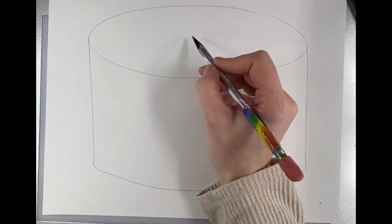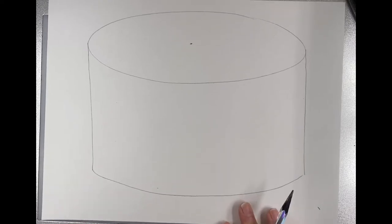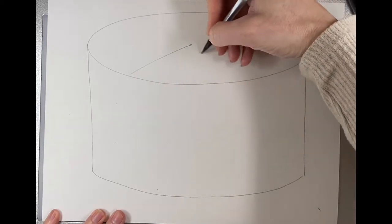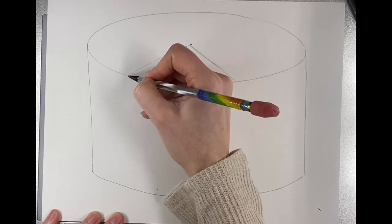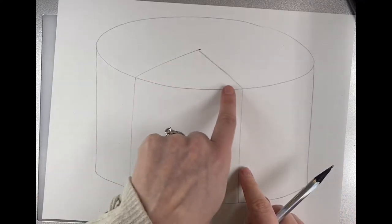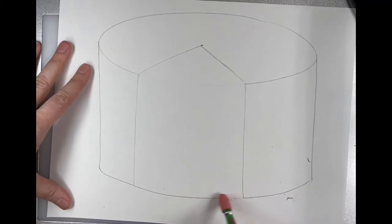Now I want to find the middle of my oval and make a little dot. If I'm going too fast you can always pause and rewind. Then I want to do a slanted line here, and another slanted line there, and two more lines straight down — one, two. This is where my big slice is going to be. Since I don't have cake there anymore, I'm going to erase those sections out.